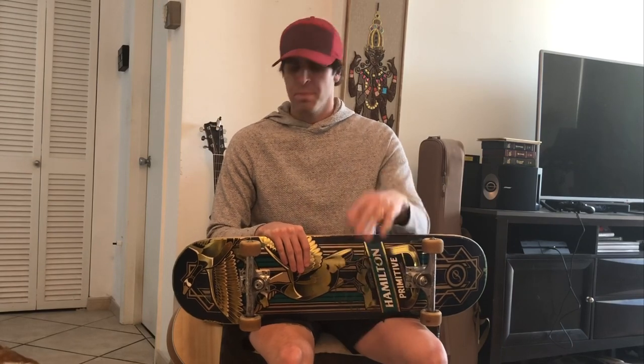I threw away the packaging a long time ago, but you can look at the thumbnail and that'll show you kind of what it looks like. They're this light blue color, which is kind of cool. Here's how these bearings are supposed to work.